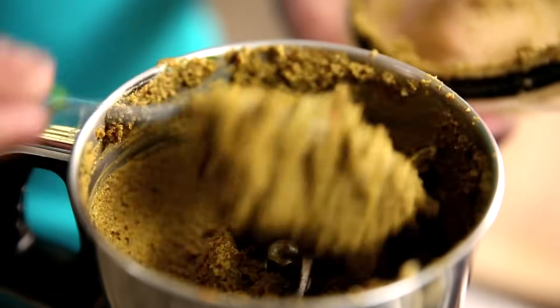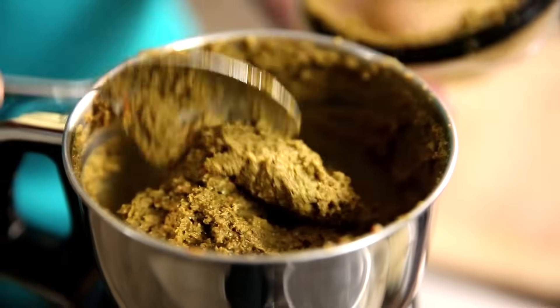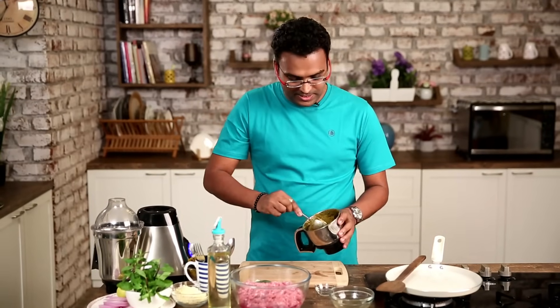So let's check the spice. Here we have this smooth paste that we've created for Galotti — the spice mix which is ready, nice and smooth. Now let's start prepping the meat.